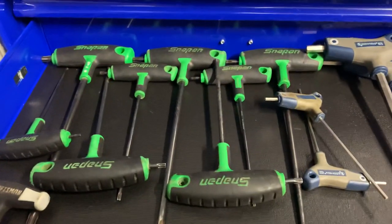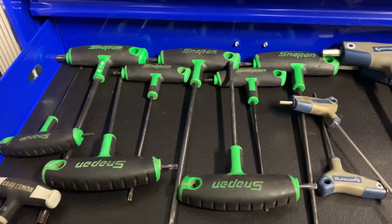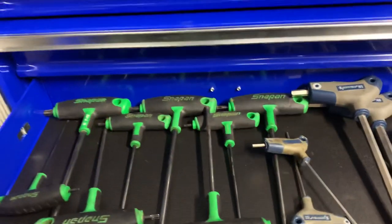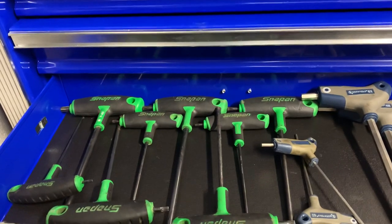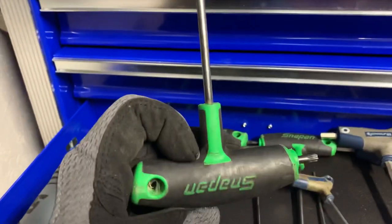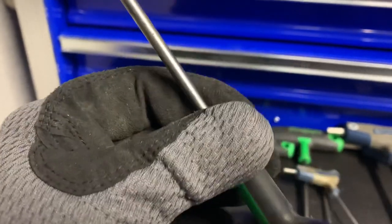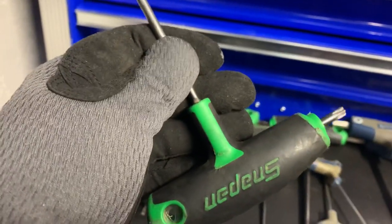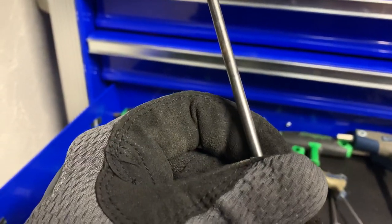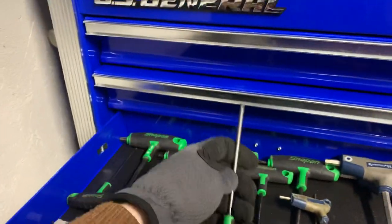Starting over here - these are the Snap-on Torx T-handles. I've had these quite a while. Probably should have found a cheaper option, but it's been a long time since I bought them and I needed them. I do like them though. The only thing I don't like is on the older ones, the sizes were painted on - either on the shaft or the shank - and those are long gone by now because these are pretty old.